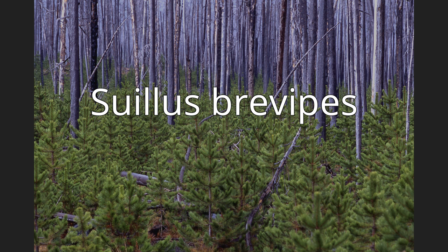Suillus brevipes is a species of fungus in the family Suillaceae. First described by American mycologists in the late 19th century, the fruit body mushrooms produced by the fungus are characterized by a chocolate to reddish brown cap covered with a sticky layer of slime, and a short whitish stipe that has neither a partial veil nor prominent colored glandular dots.